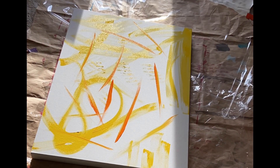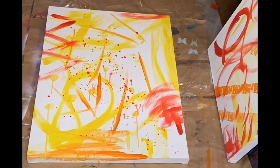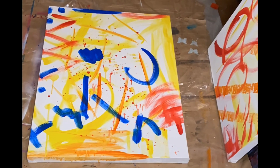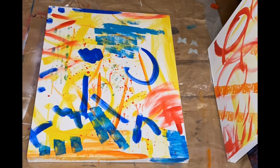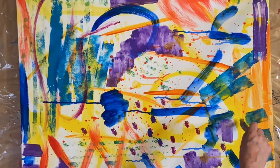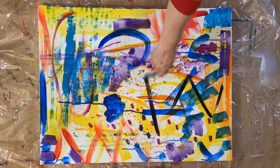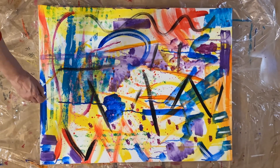I often start on the floor so I can throw some paint on the blank canvas. I like to use different brushes, different types of marks, thick marks, thin marks. I use rollers — anything I can get my hands on to get some paint onto the canvas in these first stages.